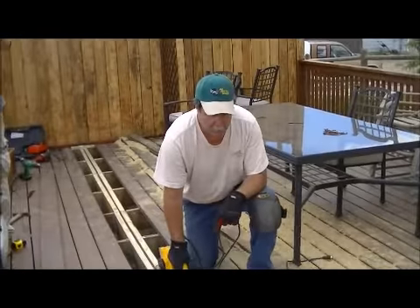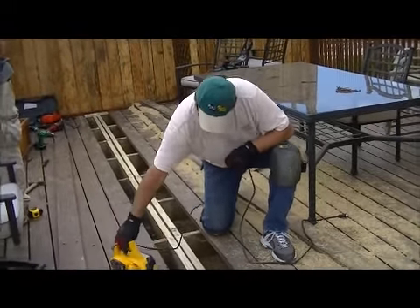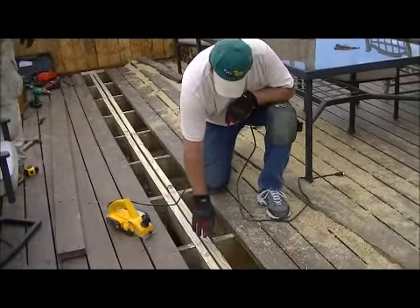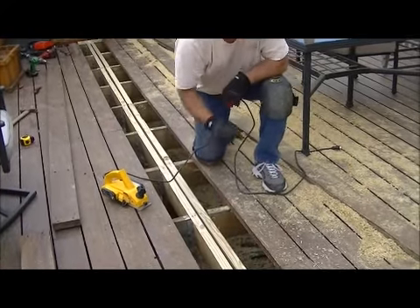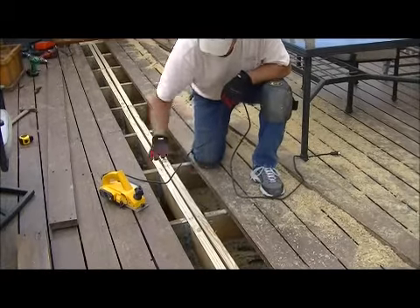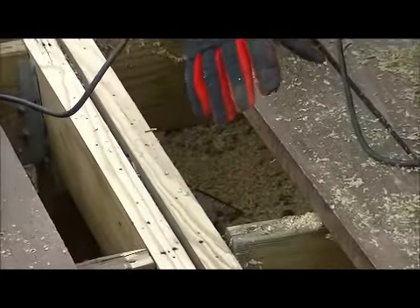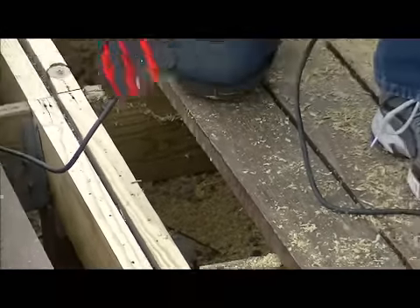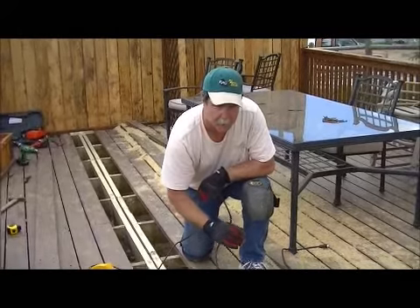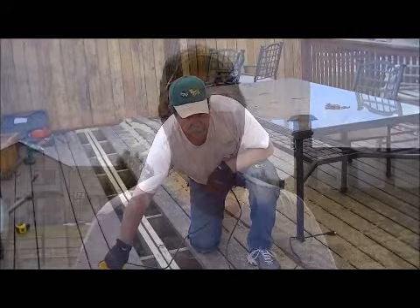We've already used a power planer and you can see down here we've planed this beam down to the tops of the joists as best we can, so when we put the deck boards back on they should be closer to level. Before, if you remember, they were pyramided up. What we're trying to do is bring them down as best we can and we're just about ready to put this back together.